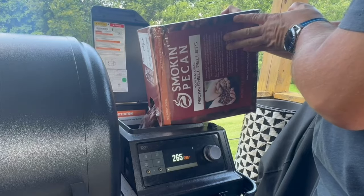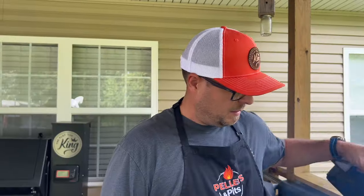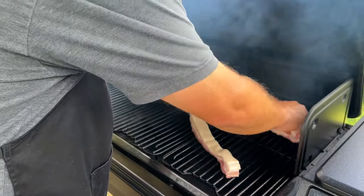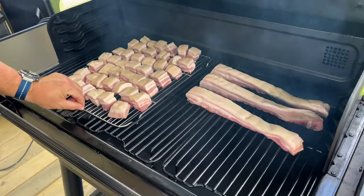We're rocking the Traeger at roughly 260 degrees. I've seen information anywhere from 250 to 275 — I don't think it matters. The most important thing is internal temp, and of course we're rocking those smoking pecan pellets today. Those three slabs are in, and the crispy pork belly is just rocking and rolling.